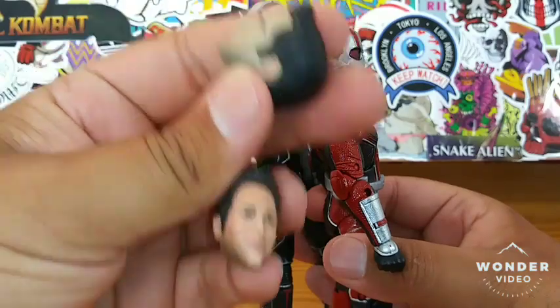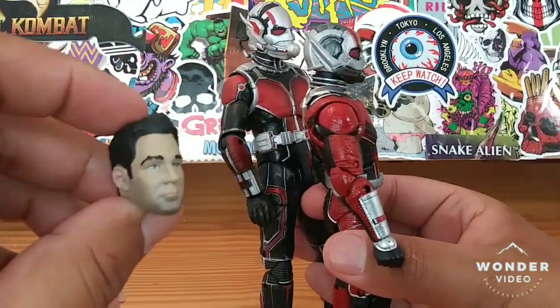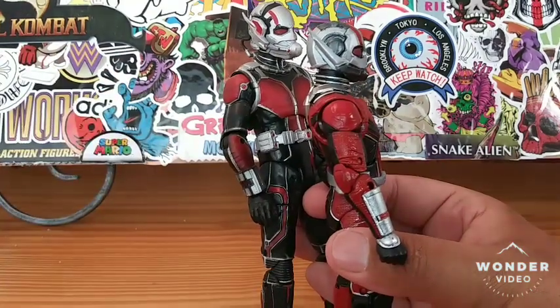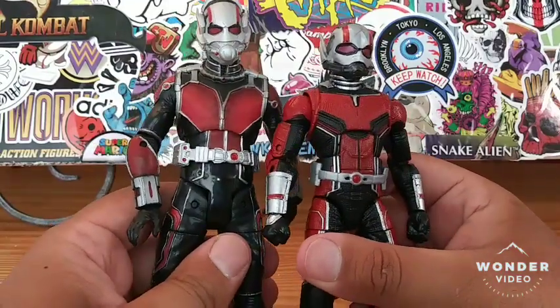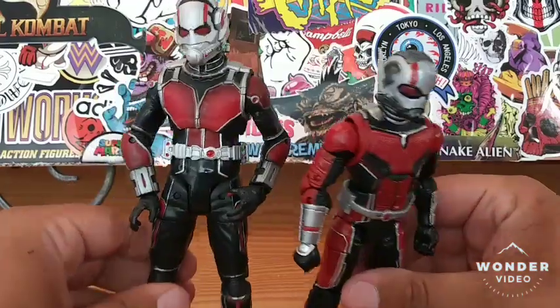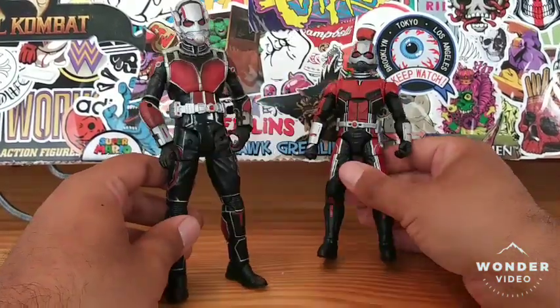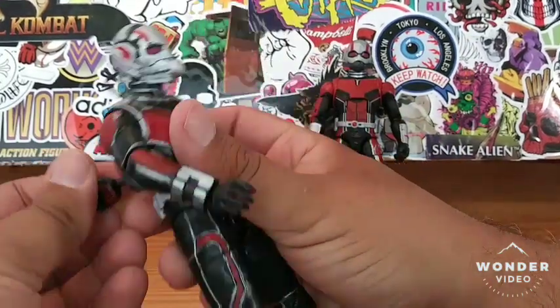This Marvel Legends unmasked head sculpt is better than the Marvel Select — the Marvel Select doesn't look like Paul Rudd, he looks like somebody else. I do like this Ant-Man way better now. Overall, he has one open hand and one fist as interchangeable hands.